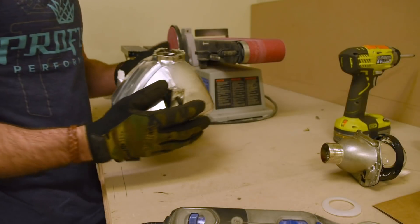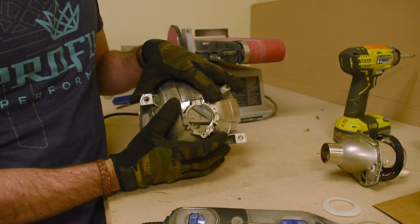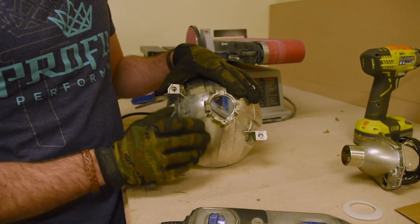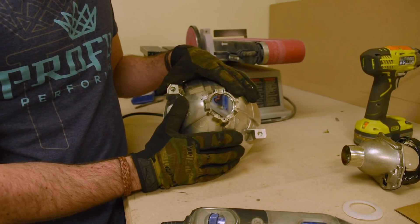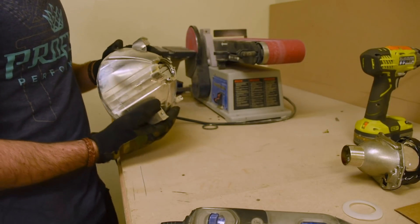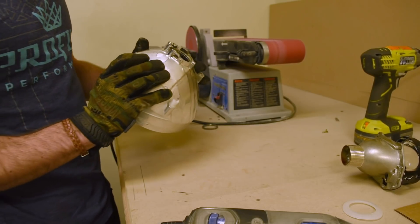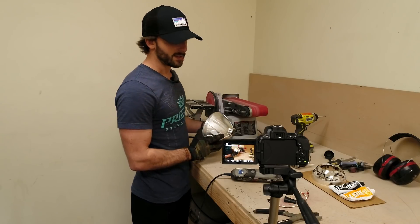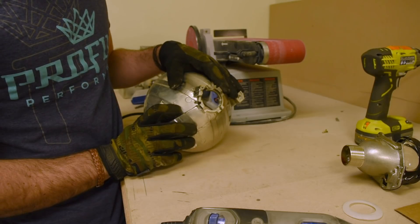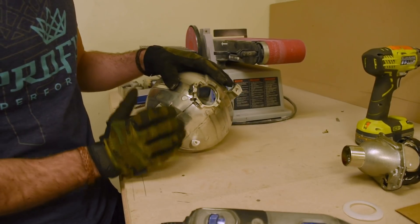Once we have that stuff removed, we generally recommend smoothing down the rest of the detail on the back of the reflector. It's not necessarily going to be in the way, but it will make tightening down the lock ring a little bit easier a few steps later. The best way we've found to do that is with a belt sander. Turn it on and smooth it out. With a little bit of patience you shouldn't have any issues — just pay attention and don't grind off too much, just the detail on the back.